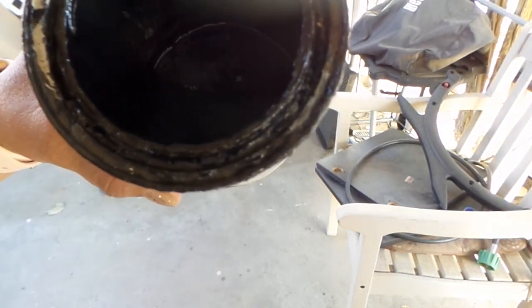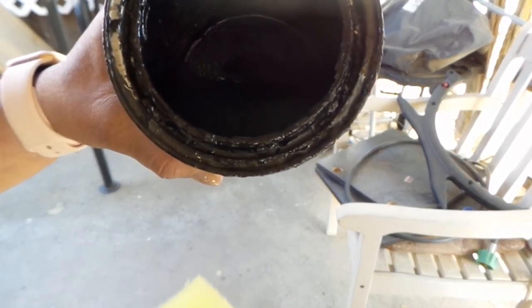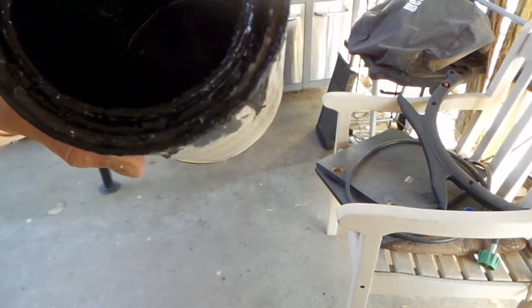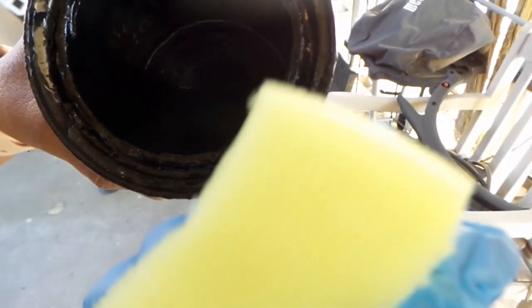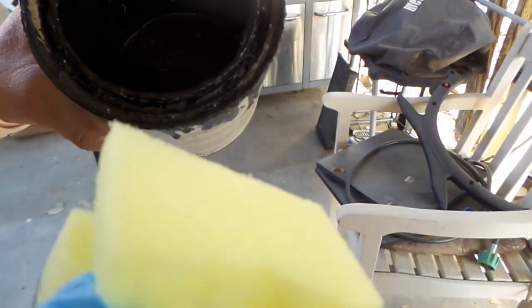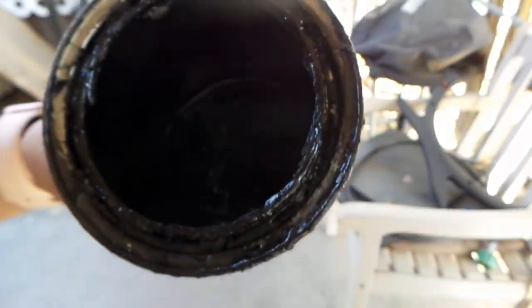I'm going to use a sponge instead of a brush for the top. After the black dries, I'll add a little bit of silver using a sponge — it's a dry-brush kind of technique but with a sponge. This is just a regular kitchen sponge, nothing special — you can get it at the dollar tree or the market. This is the paint I'm going to use.